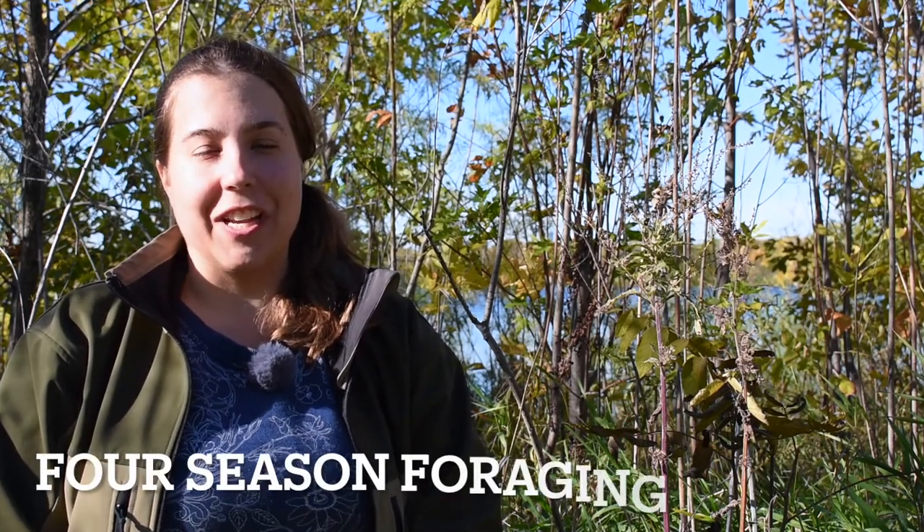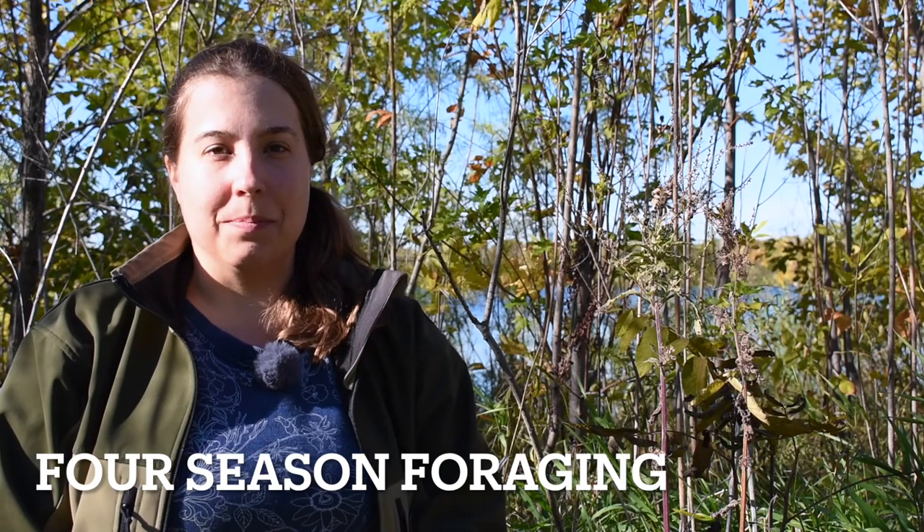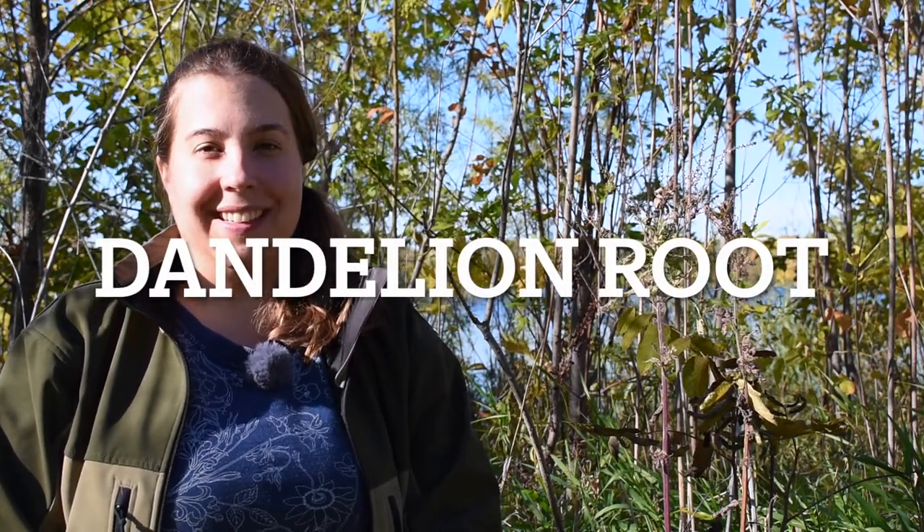Hello, this is Maria from Four Season Foraging, a Minneapolis-based business that teaches you to safely and sustainably harvest wild edibles. And today I'm here to talk to you about dandelion root. Now there are many different edible parts of dandelion, but at this time of year, in the fall, the root is usually what you want to get. So I'm going to be focusing on that today.